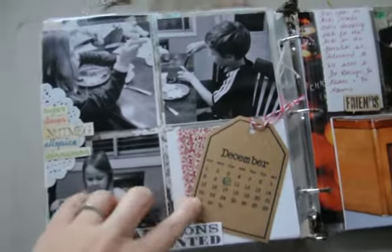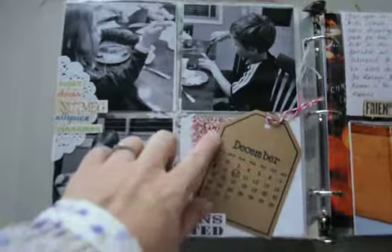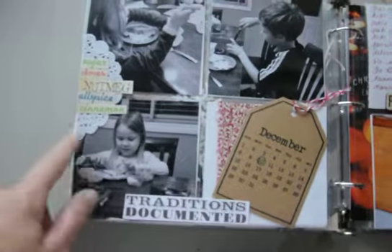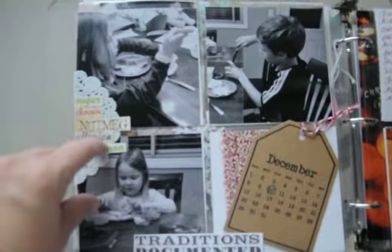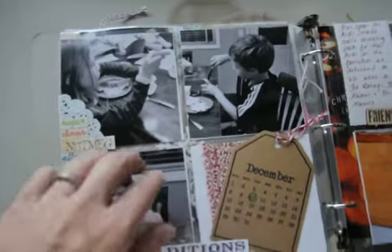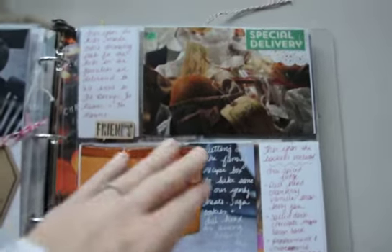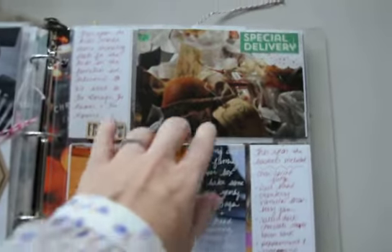Over here I just took a tag and circled the 10th — it already had a calendar on it for the number 10. There's some more of that fabric from another page, a word art piece trimmed from a 12x12 sheet, and a baking-themed 12x12 piece with words like sugar, cloves, nutmeg, allspice, and cinnamon. These are pictures of my kids decorating sugar cookies. The other half of that spread has a picture of a basket — I made three of them to take to friends and documented it pretty well, with a little 'special delivery' element up there.